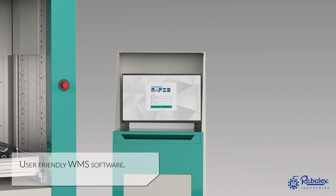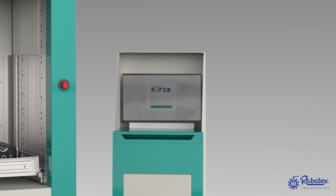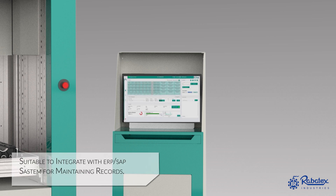With a very friendly interface, our warehouse management software helps in maintaining records and is suitable to integrate with ERP and SAP softwares.